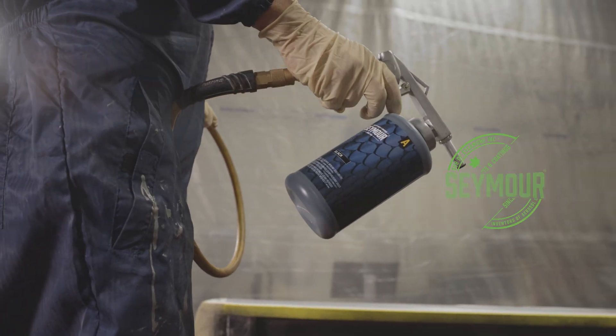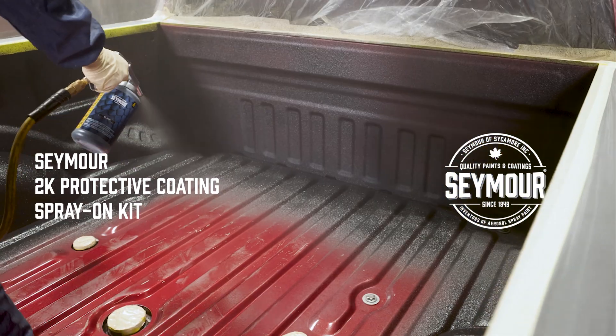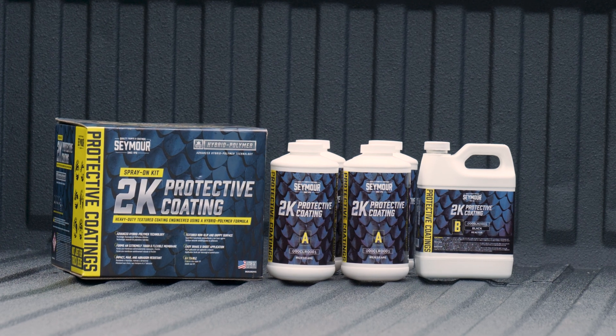This is the video application guide for Seymour's 2K Protective Coating. We'll be coating the bed of this 2017 F-350 with Seymour's standard 4-bottle kit.